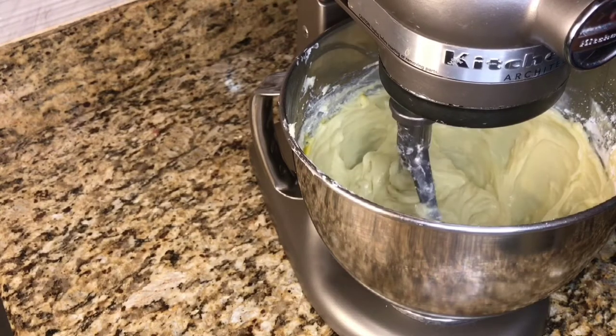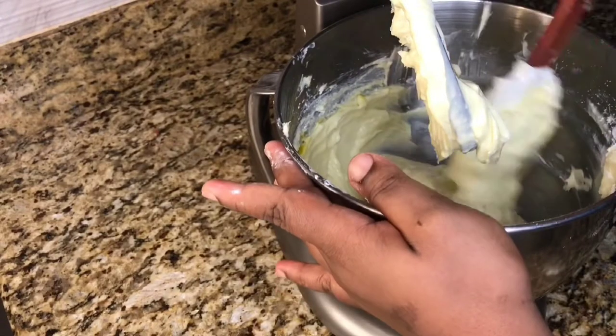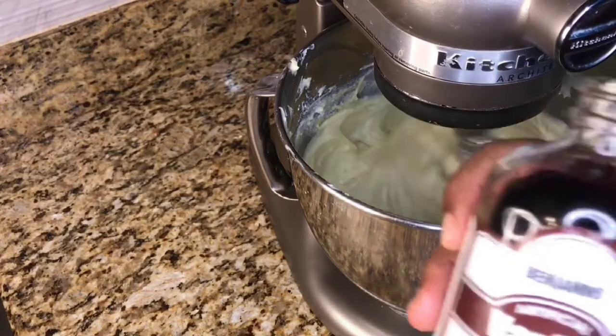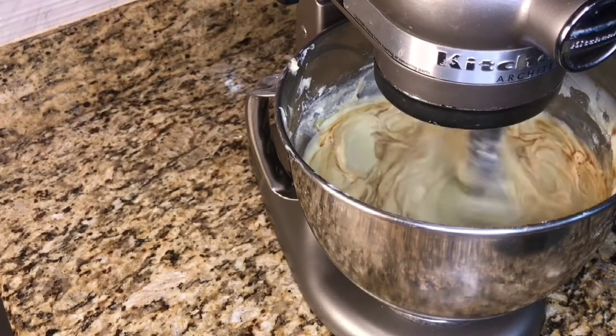Now what we are going to do is scrape the bowl, just to ensure that everything is incorporated. Now we are going to go in with 1 tablespoon of vanilla. I love vanilla, so I put a little bit more in my cheesecake.